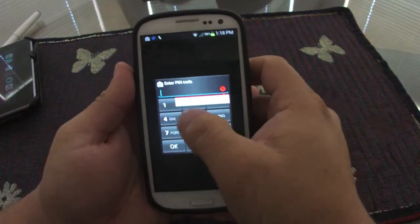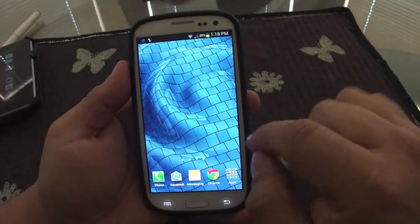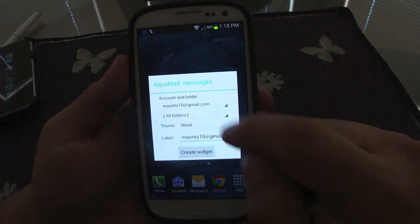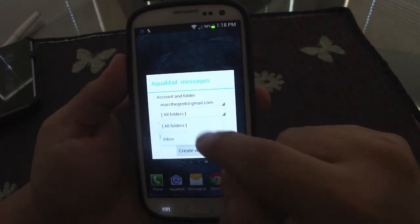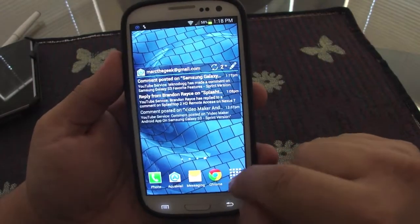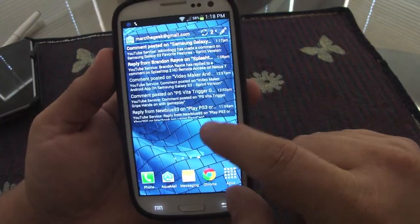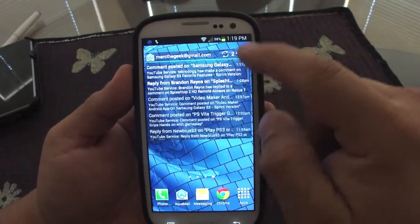Another thing I want to show you is the widgets. When you go to widgets, there's a very cool one. You can select which email account or inbox to display, change the color, and choose a glassy look. It looks great, and you can resize it at any time.